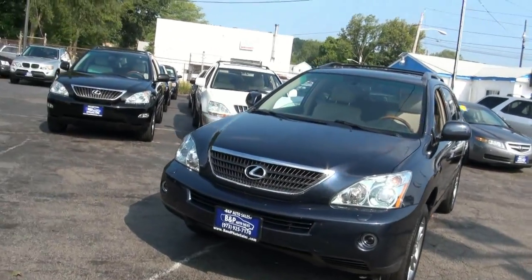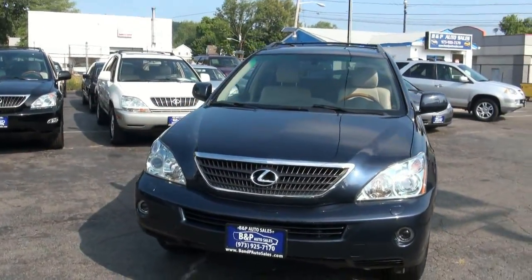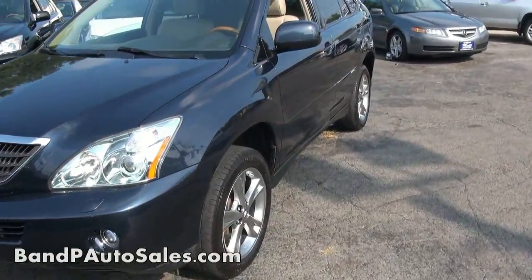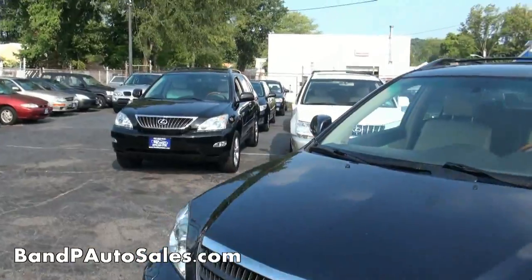2007 Lexus — this one is the 400 series, the 400H Hybrid Edition. This RX. So as you see, we have a few of them in stock here.